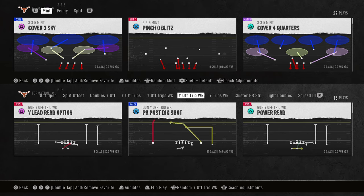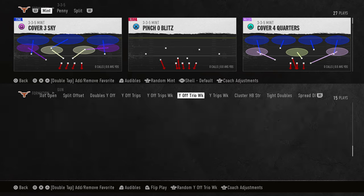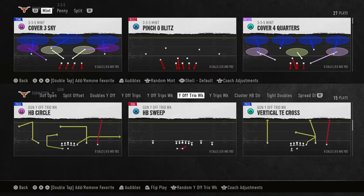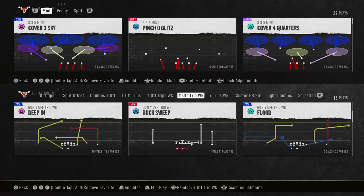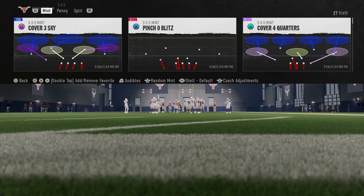This video I'm going to be showing you the best defense for Texas in College Football 25. The reason this is the best defense is because it's the most consistent pressure that you can get while still staying in the Texas playbook. So if you're wanting to do the Road to College Football 25 playoff, this is a really good defense for that mode.